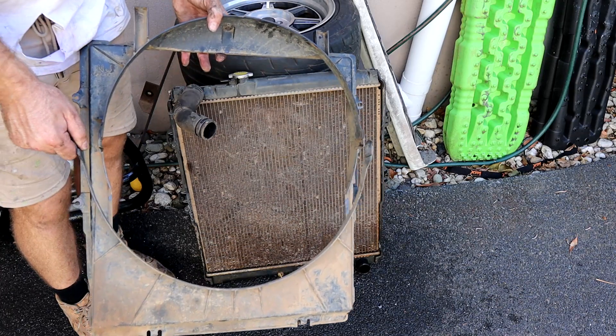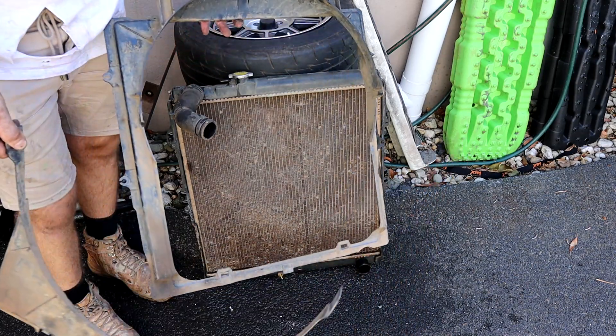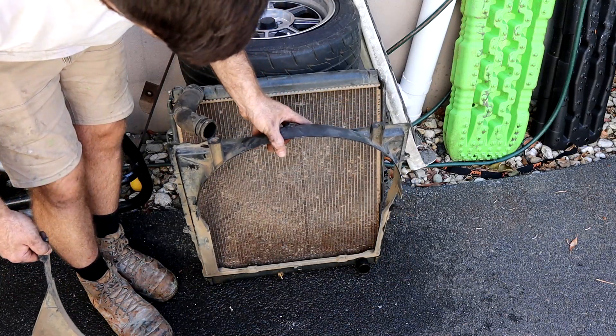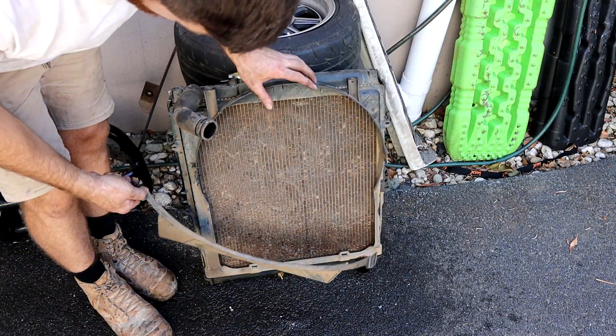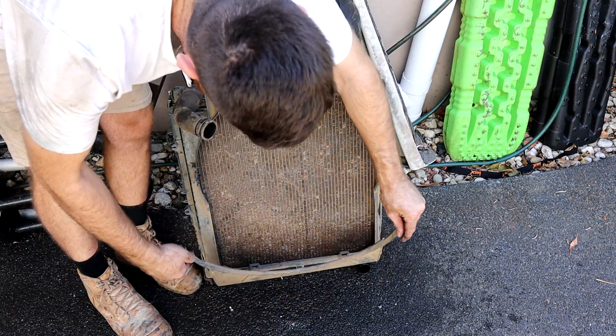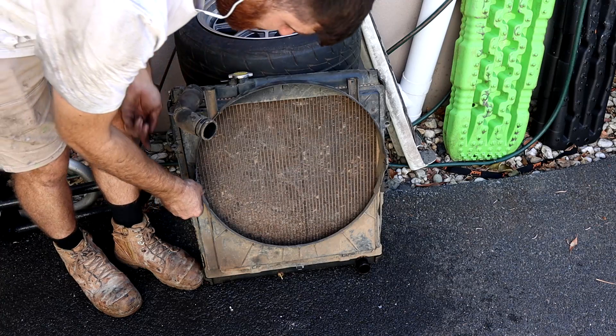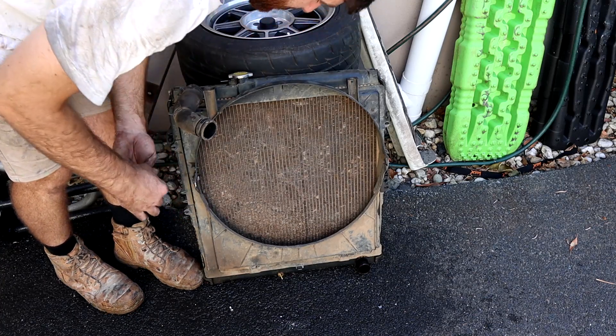The shroud is two pieces. With this bottom half on, you can't pull the shroud out. It unclips - this will just sit in here like that normally - and then the two tabs on the bottom, and then you've got these metal clips that clip them both together.